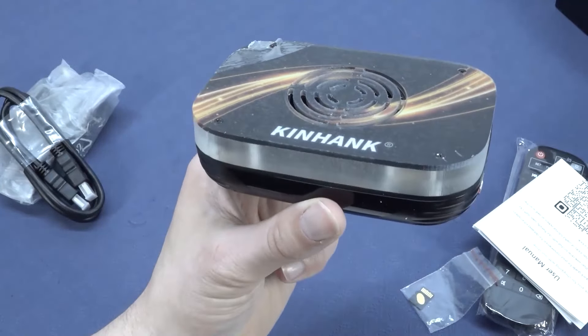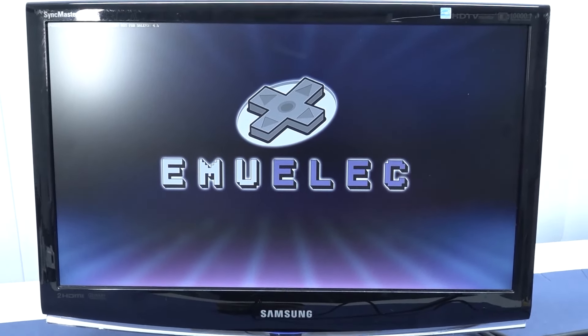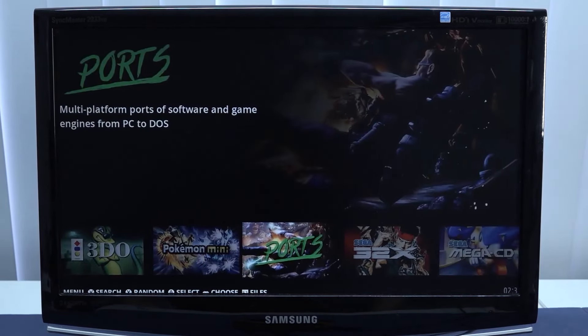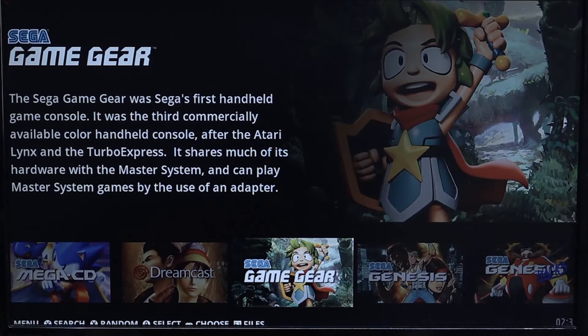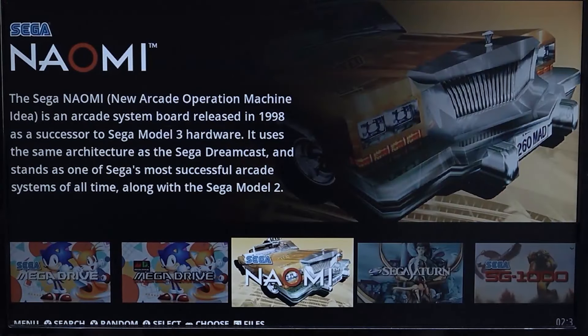Let's plug this bad boy in — and this thing is heavy. The Super Console X3 came with a completely redesigned case, like an Android box where they stacked up something special. It was kind of weird but they tried some extra efforts. And so far I have noticed the EmuELEC software — it's still the same, no major changes. The software itself is just what it is.